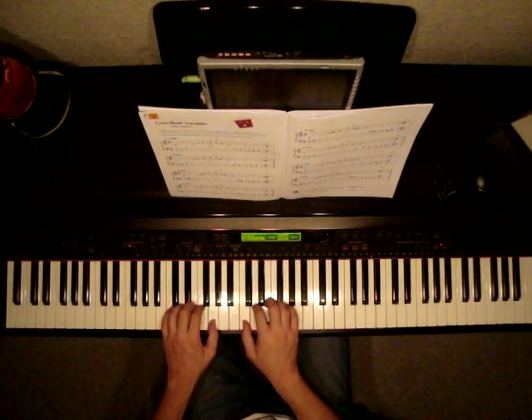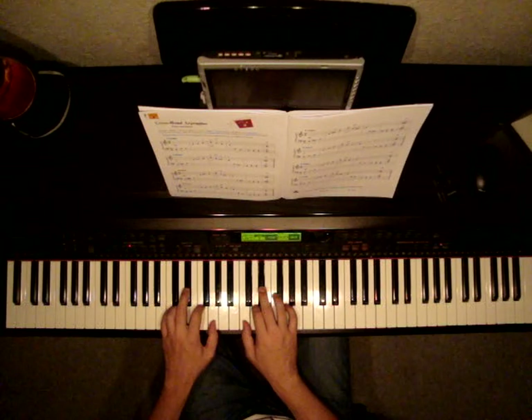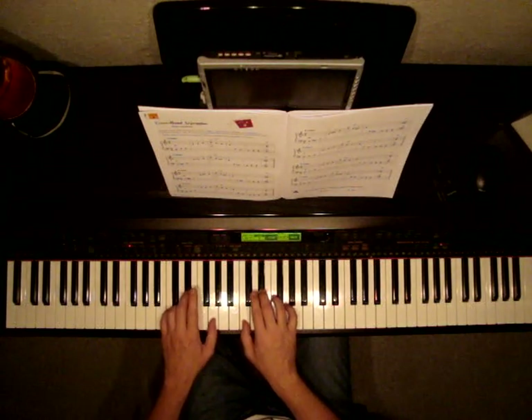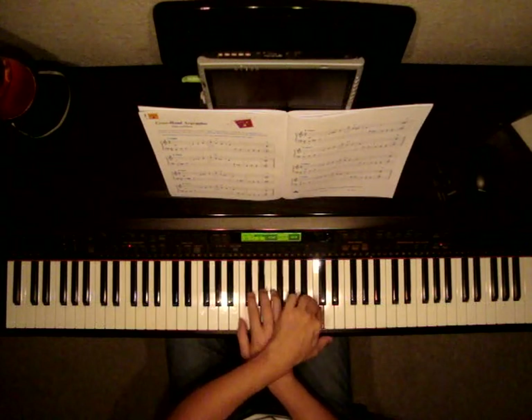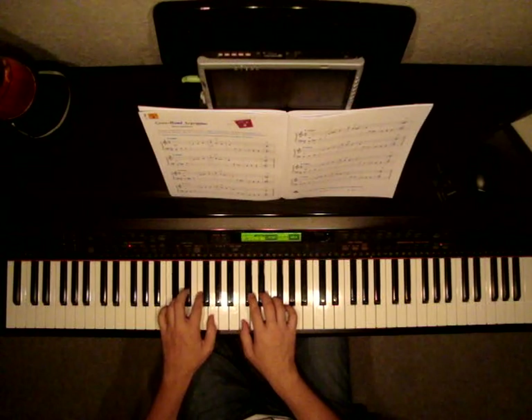Now the C minor one — the one below it — we're going to do basically the exact same thing, but we're going to flat the E in both hands. So we're no longer playing E, we're playing E flat. Let's listen to this one. Rest, rest.